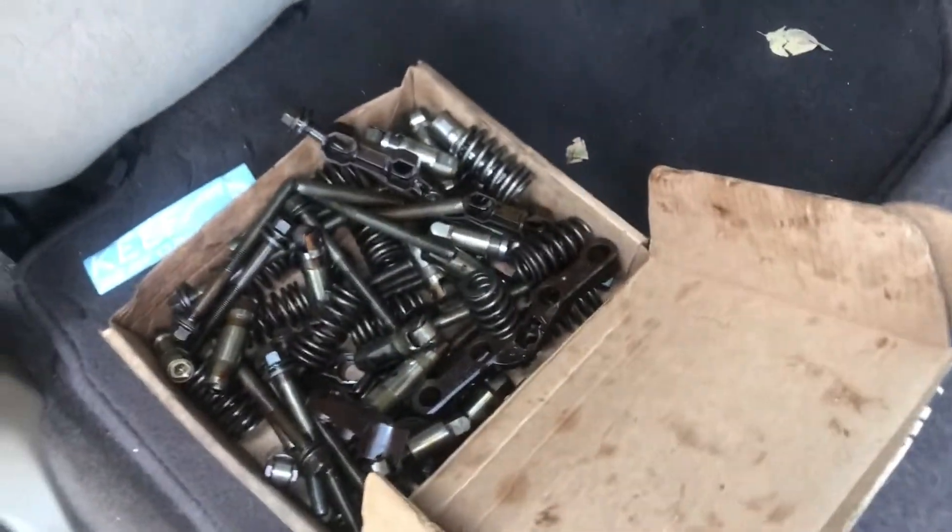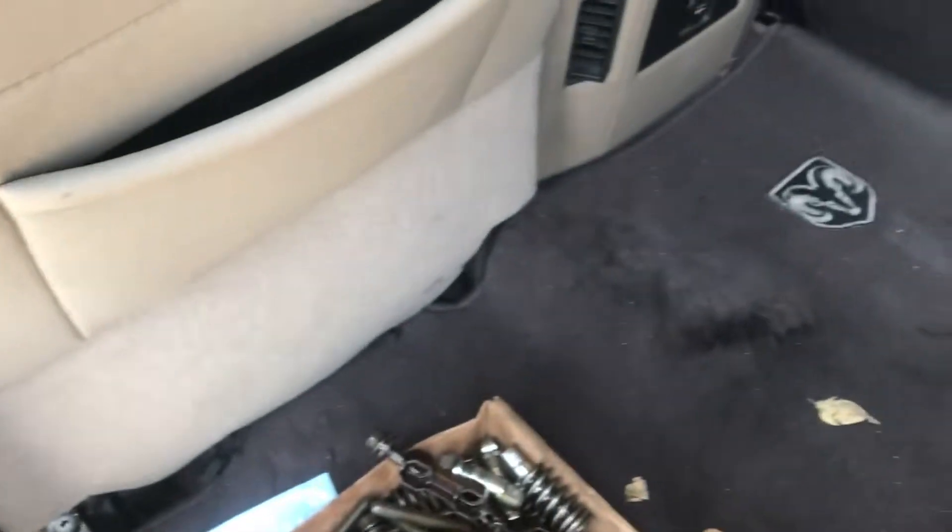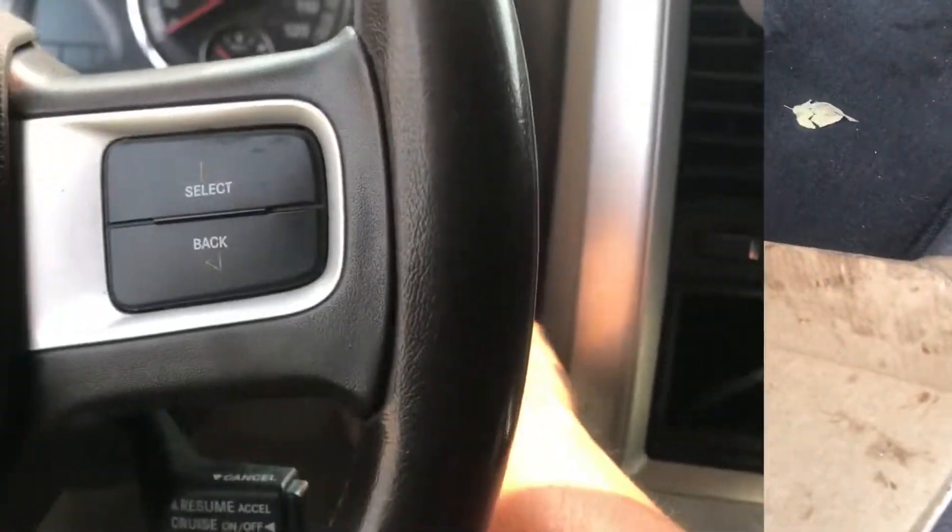These are all the old parts — the truck has new parts now. I'm going to go ahead and start it up for you guys so you can hear how the truck sounds.